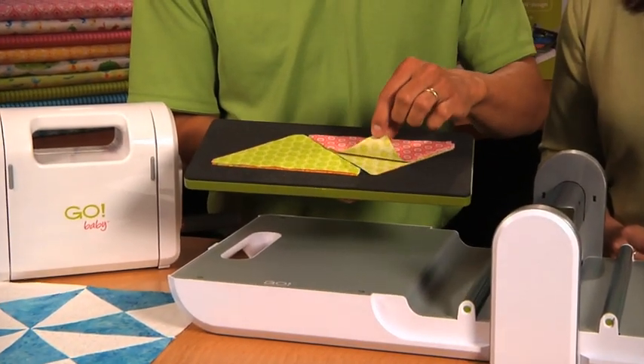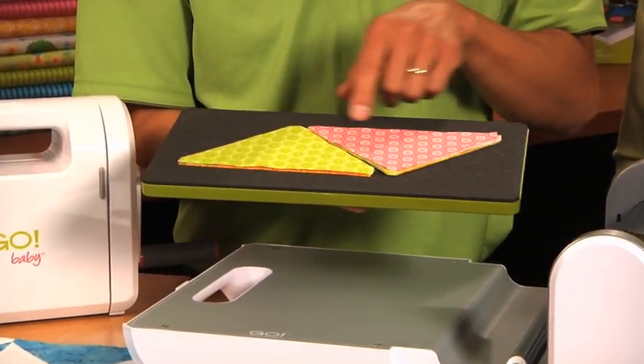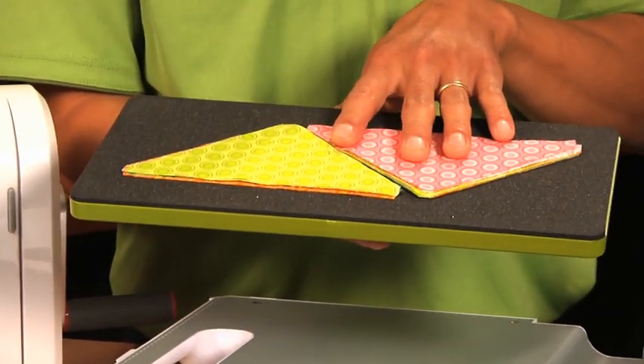With all GO dies, you can layer up to 6 layers of a cotton fabric, and you're going to line it just over the die blade so there's no fabric waste. Of course, you're going to line the straighter grain on the die to get the cleanest cuts.